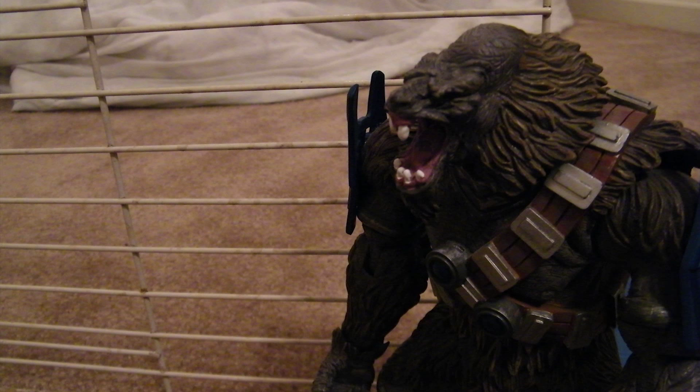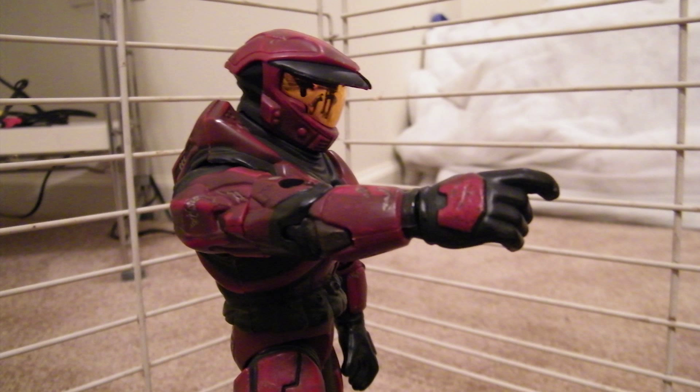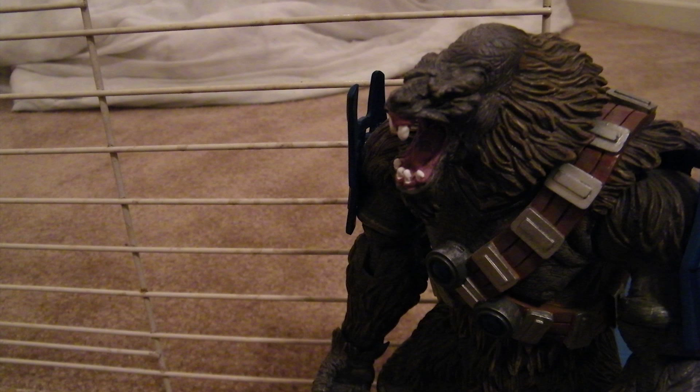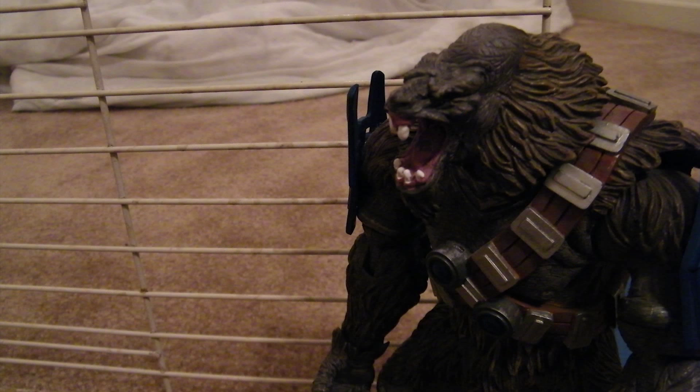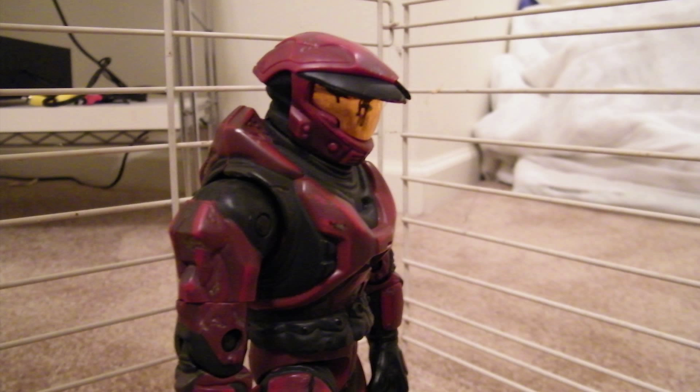I thought it was funny how I added more of an interaction between Ryan and the brute this time. The brute comes up to the cage and he's like, hey boy, and Ryan's like, hi, and then kind of coaxed the brute into coming in, and he was like, oh shit. I thought that was way better than the brute just being in there.